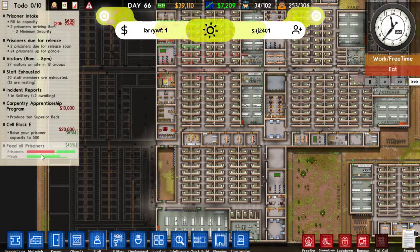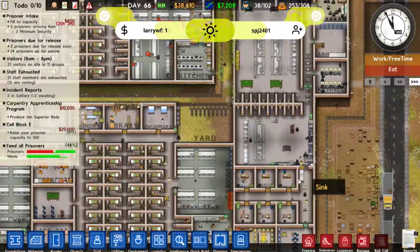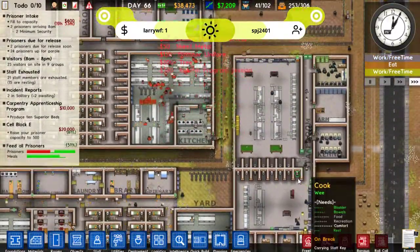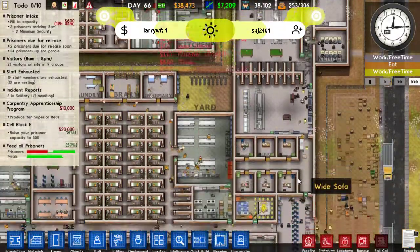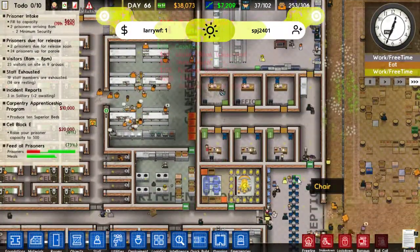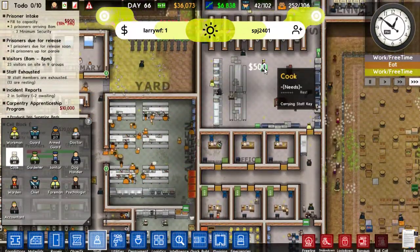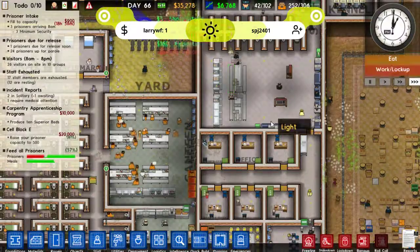And how are we doing food-wise? It looks like we're fine. How is this over here? Awful still — still no food trays for the staff. Let's hire more cooks. Come on, deal with this issue for me.